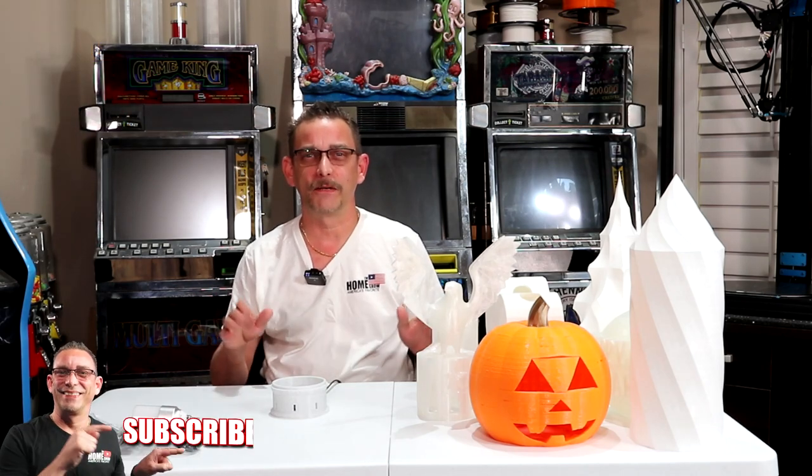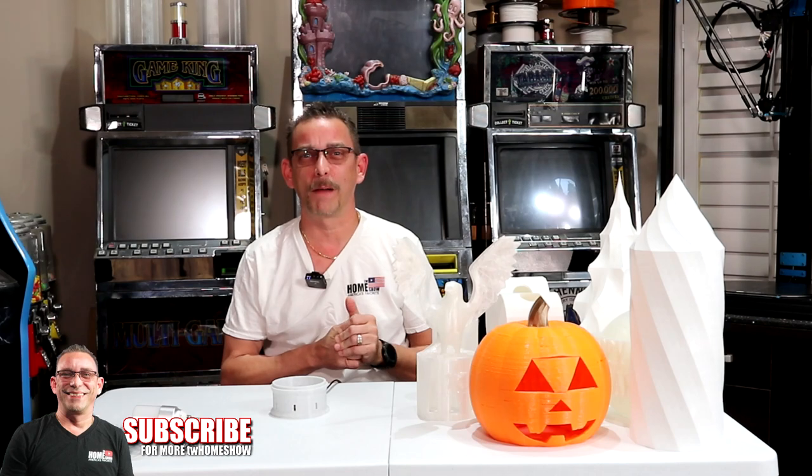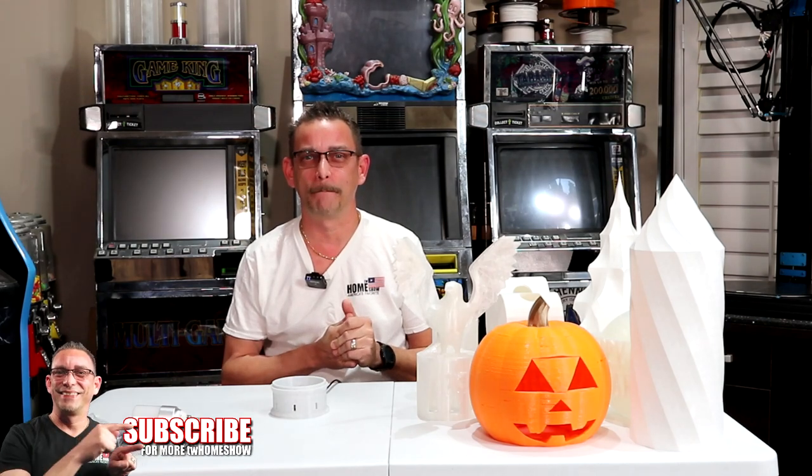Hi guys, Todd here again with TW Home Show. Welcome back to my channel. If this is your first time, you may want to subscribe. I've got a lot of videos in my video catalog on YouTube and on my website at twhomeshow.com.